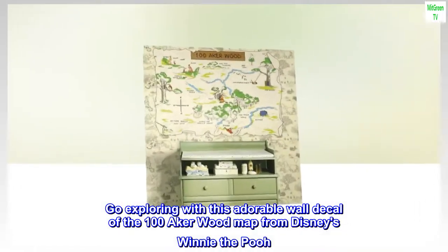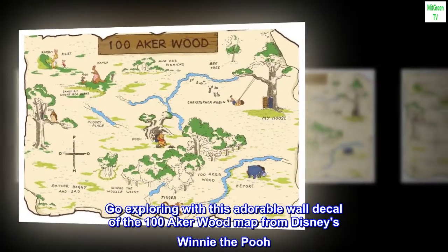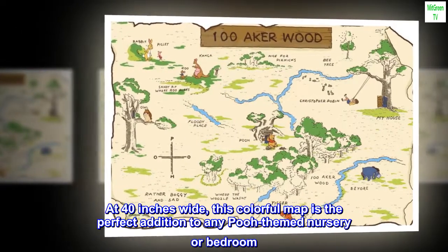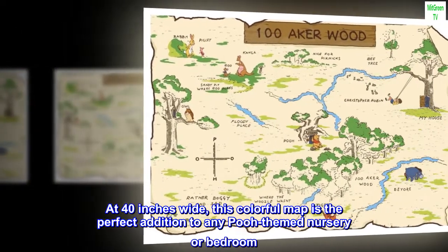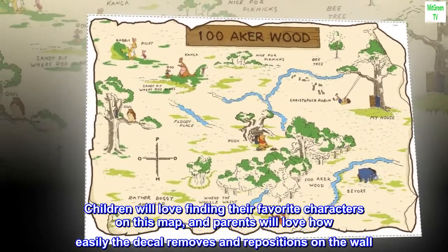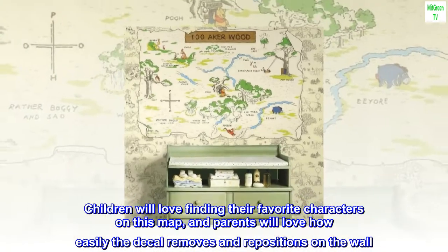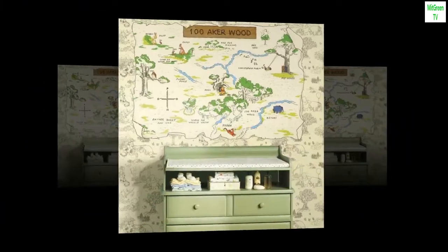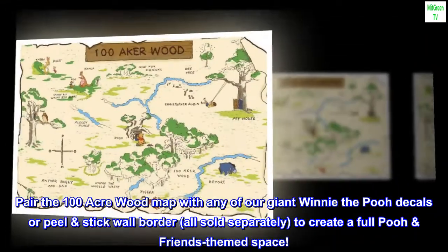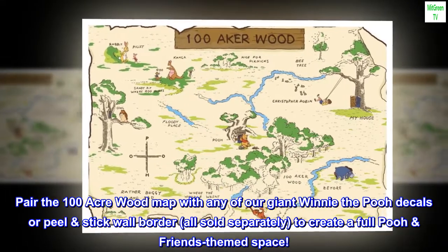Go exploring with this adorable wall decal of the 100 Acre Wood Map from Disney's Winnie the Pooh. At 40 inches wide, this colorful map is the perfect addition to any Pooh-themed nursery or bedroom. Children will love finding their favorite characters on this map, and parents will love how easily the decal removes and repositions on the wall. Pair the 100 Acre Wood Map with any of our giant Winnie the Pooh decals or peel and stick wall border, all sold separately, to create a full Pooh Friends-themed space.